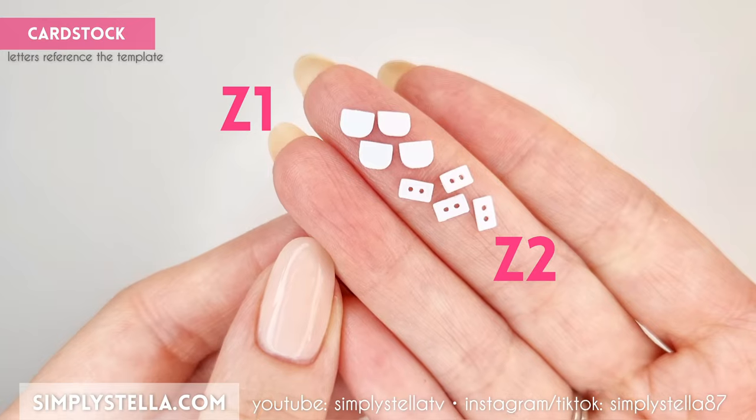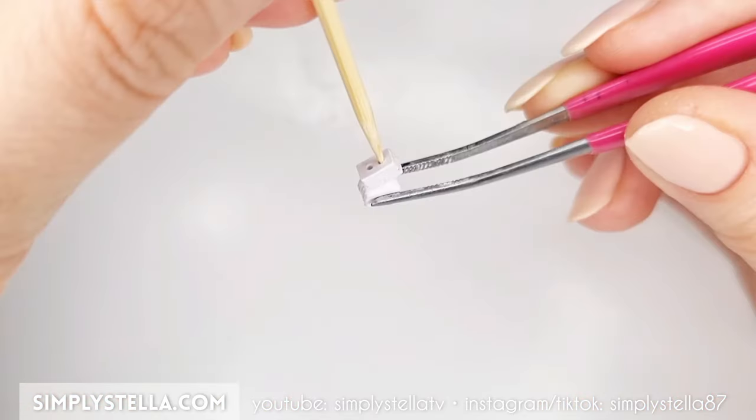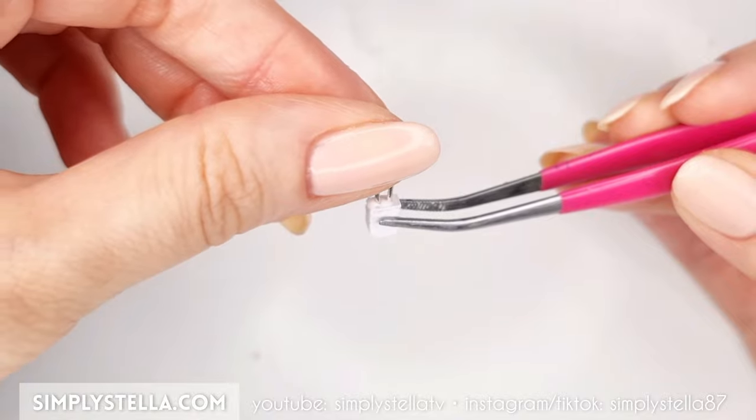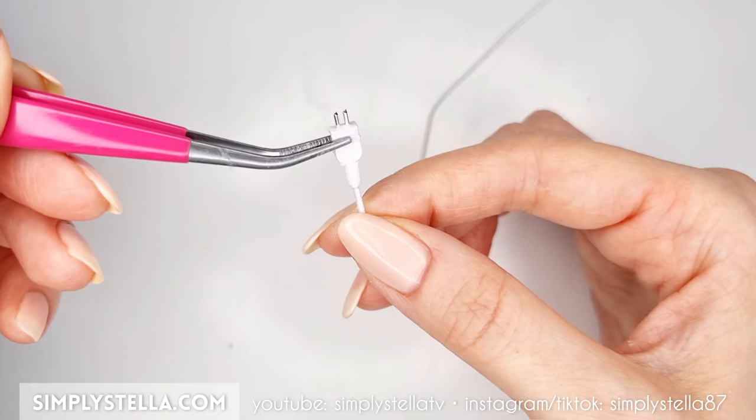To make a little plug, cut this part and glue all the elements together. Cut two little pieces of metallic wire, attach them to the plug, and finally glue the plug to the cable.